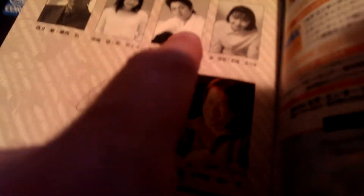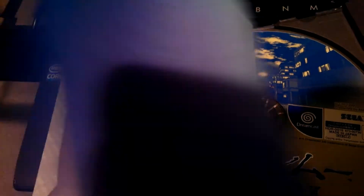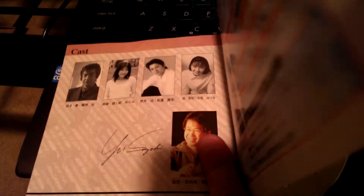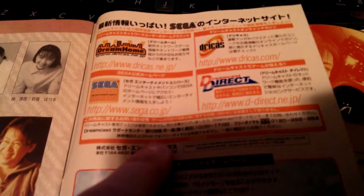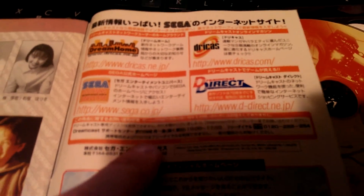And on the back we have the cast. We have Segata-san Shiro, Super Sentai Man, and these two people — I forget their names, to be honest. And then we have, of course, my hero, Yu Suzuki. Then we have some other information here, some websites to check out, and a signed back copy.